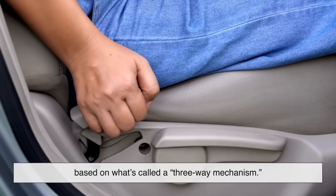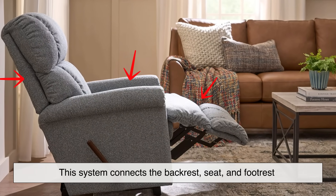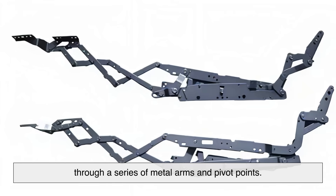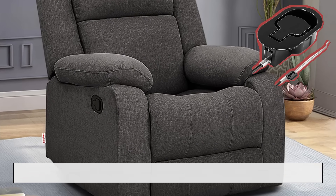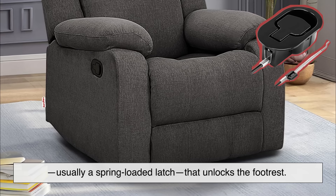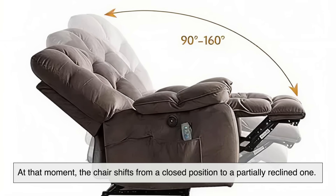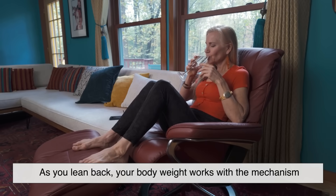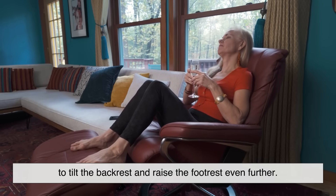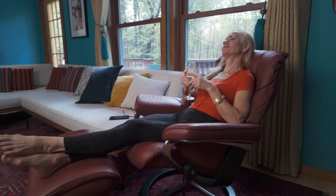Most recliners use a mechanical system based on what's called a three-way mechanism. This system connects the backrest, seat, and footrest through a series of metal arms and pivot points. When you pull the lever, you're engaging a release mechanism — usually a spring-loaded latch — that unlocks the footrest. At that moment, the chair shifts from a closed position to a partially reclined one. As you lean back, your body weight works with the mechanism to tilt the backrest and raise the footrest even further.